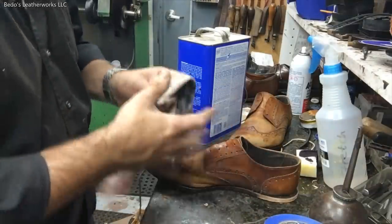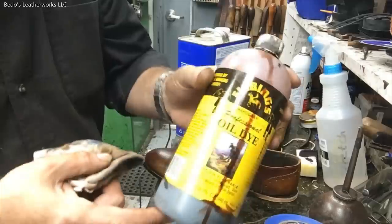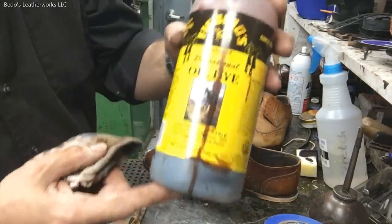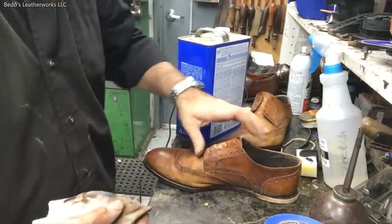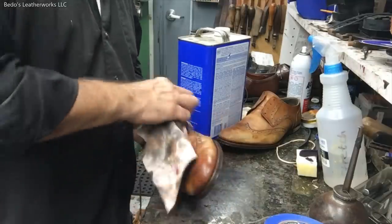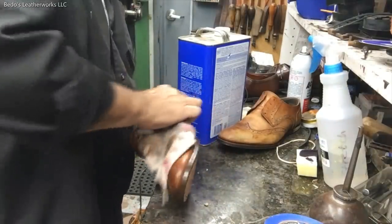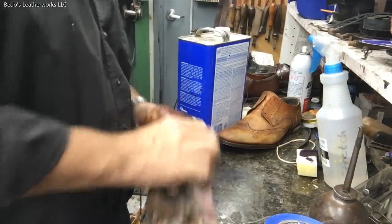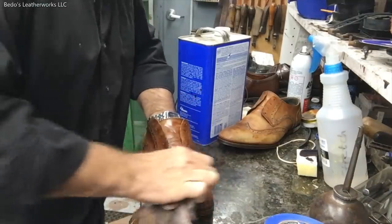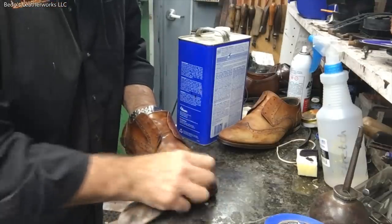Then we're going to come back and put on a Fiebing's mahogany dye. That'll give it a base coat, we'll let that sit and see how it looks. Maybe we'll add different colors, like a darker tone around the toe area to give it that burnished look.